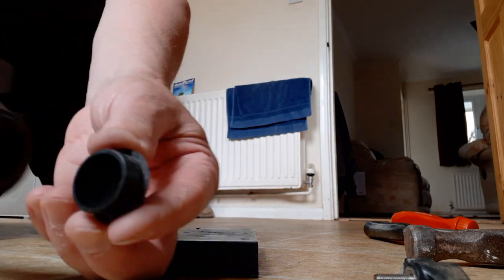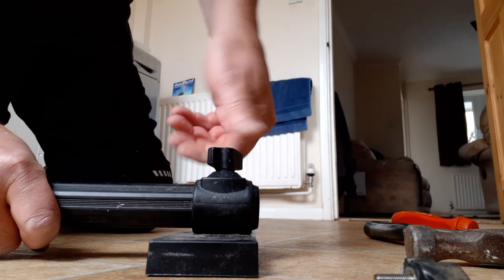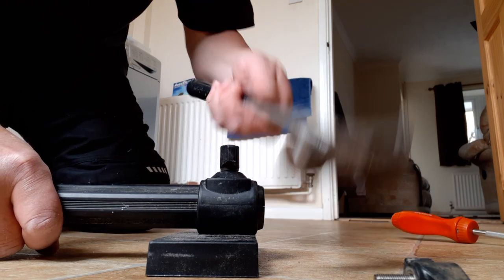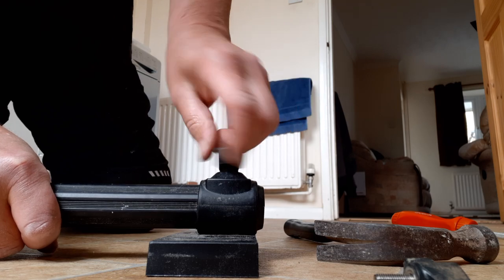Take the cap off the end, put it on the piece of wood, unscrew the screw a few turns — not right out, just so it's got plenty of looseness. Get a good hammer, give it a whack, then undo it.